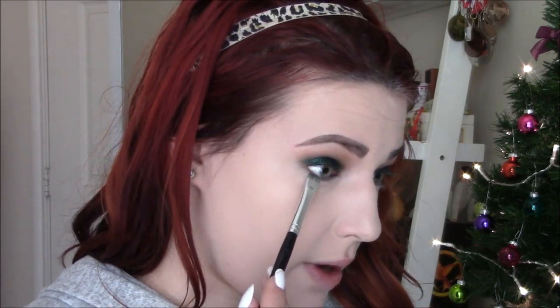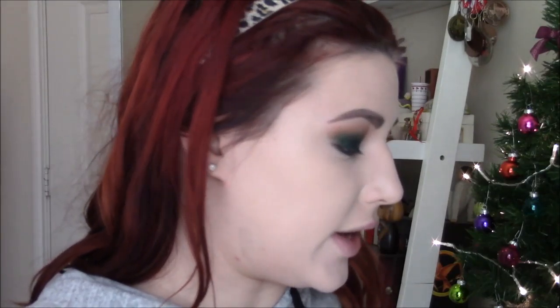I did my brows, which you've seen me do a million times before, so nothing exciting there. I'm going back in with the Eggnog Latte palette and taking Central Perk on a smudger brush, then using that right on the lower lash line to smoke it out.